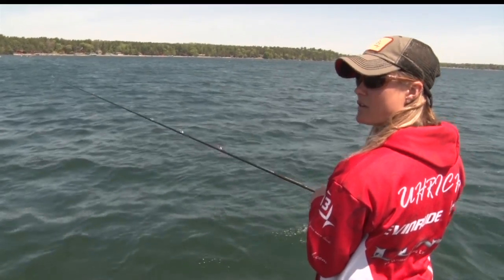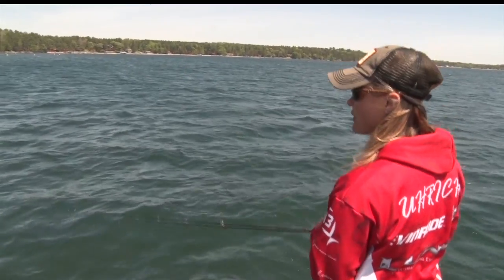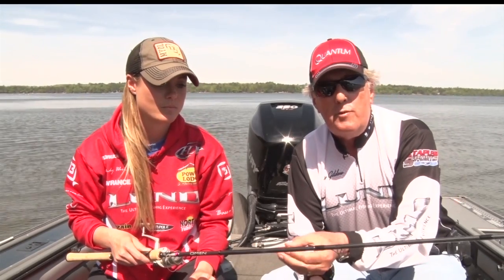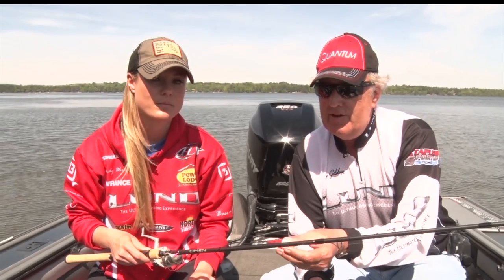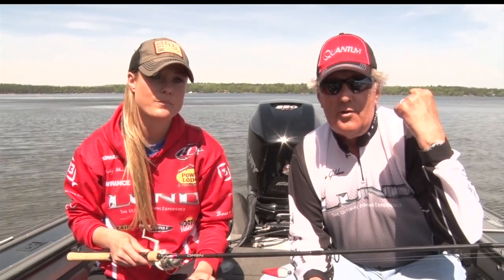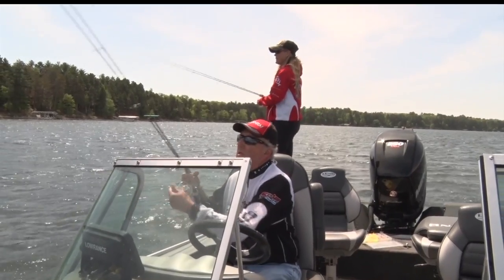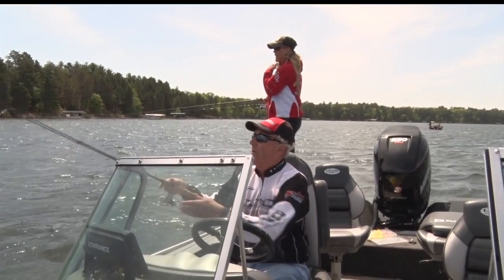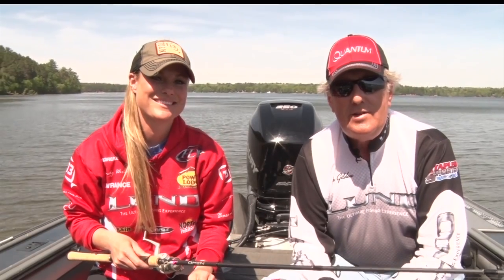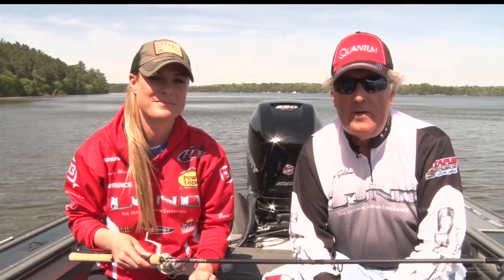The bottom line is you don't have to spend a lot of money — you can get a very inexpensive rod and reel. Most of the time we recommend pan fishing with bobbers, so the rod doesn't really come into play until you're setting the hook. Little kids love it when the rod's really bent down, so get a simple system and go have a lot of fun.